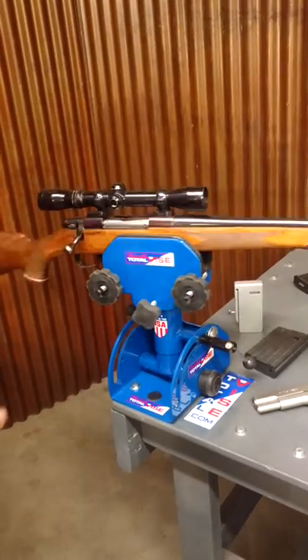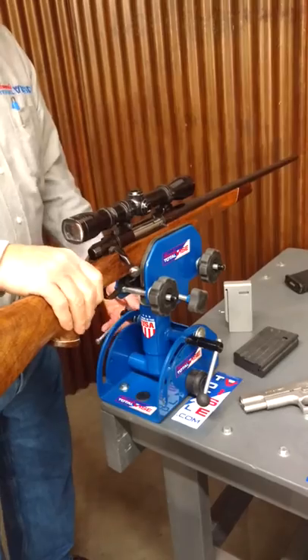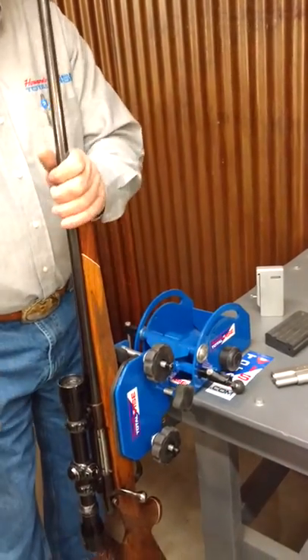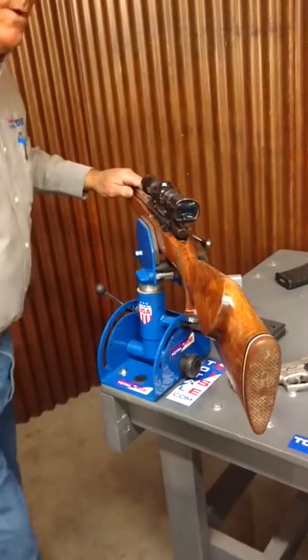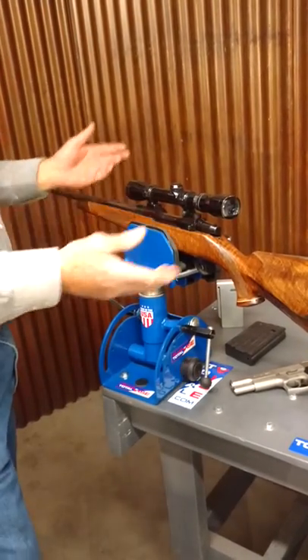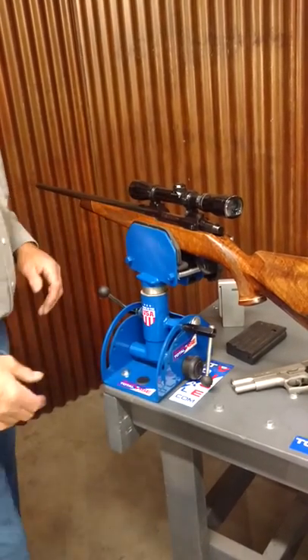If it's a stock, I can rebuild the stock, I can work on the stock. I can lower them down, I can carve on this all day long. Put them wherever I want. I can put them in a different angle if it was just a stock without any of the barrel. I can turn them, I can lock them.